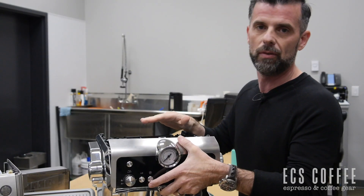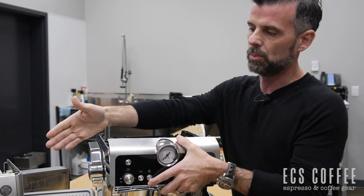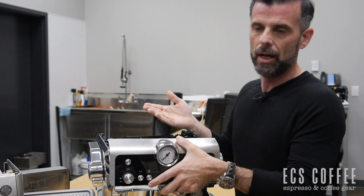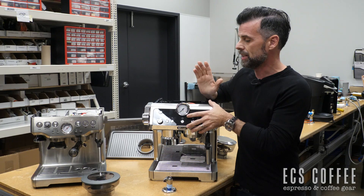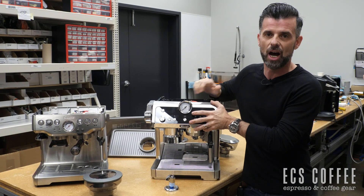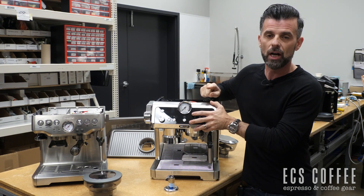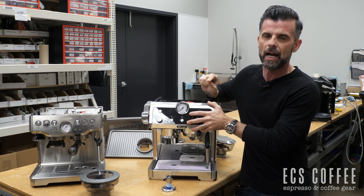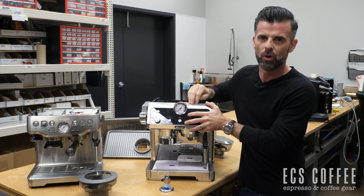That's it guys — a very quick overview of the machines. We actually love them both here at ECS Coffee. The Barista Express is the more popular one, but the La Specialista is newer to us and we're seeing a lot of traction on it. Well, that's it for the La Specialista and the Breville on the inside. As you can see, there's not much to look at. Thanks for tuning in. Subscribe below, like us. Look out for other videos comparing these two machines, as well as the how-to on getting to the optimum zone on the La Specialista — that'll help you out if you want to learn more.